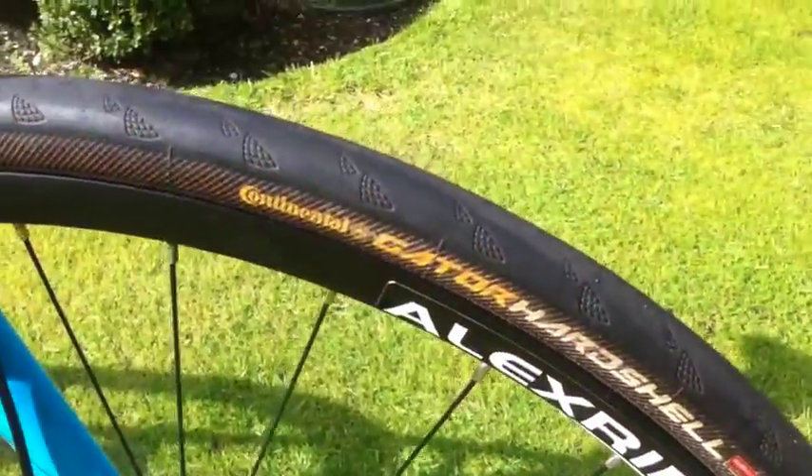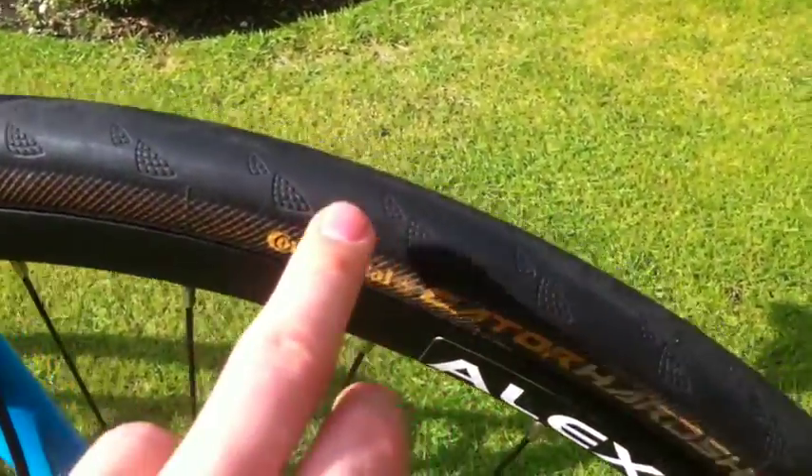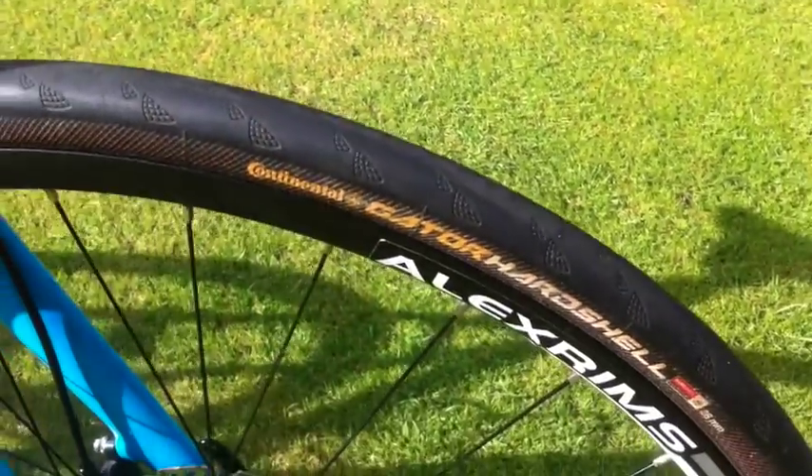Carbon fork there — a lot of clearance for a mudguard or cross tire. I've gone with the Gatorskin hard shells at the moment because I'm just commuting on the road. It's a bit more efficient; these hard shells 28mm are incredible.